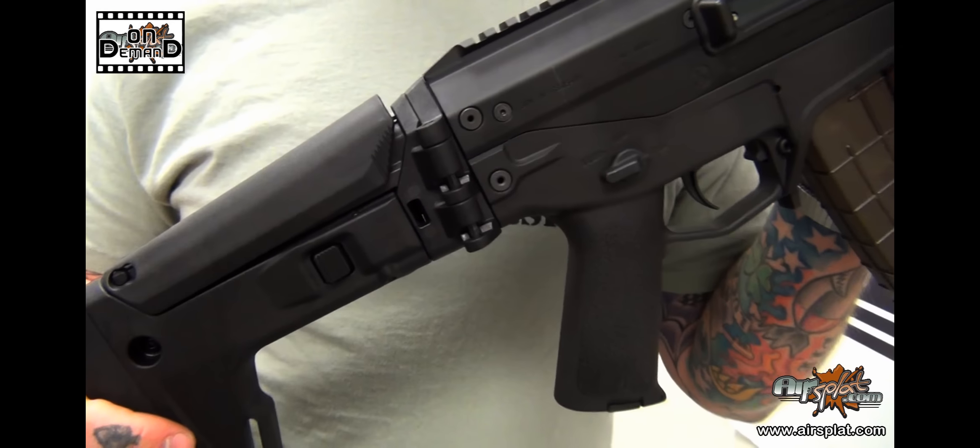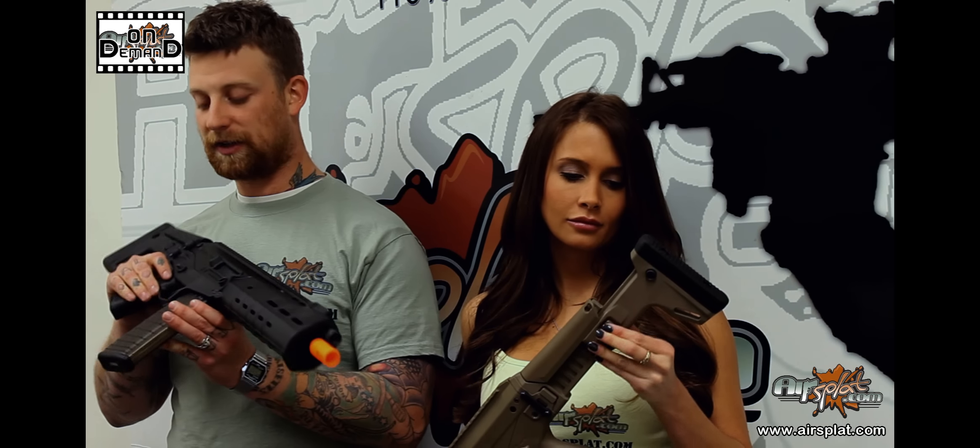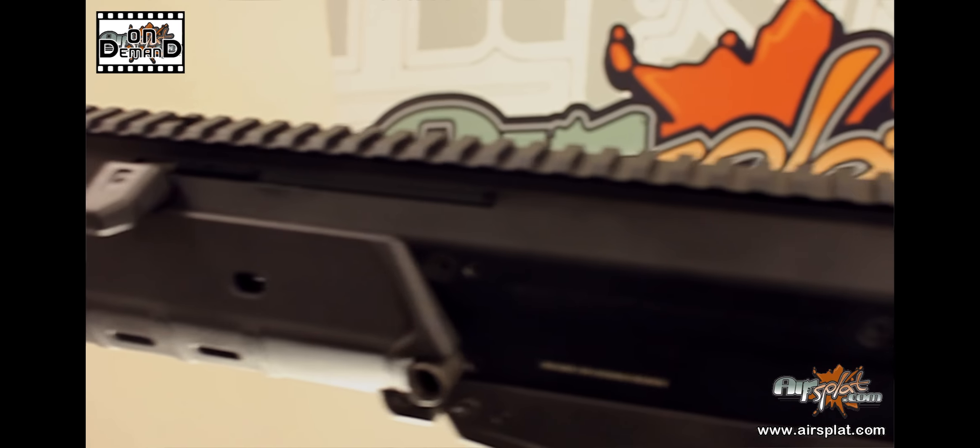That's pretty typical for a lot of Magpul products — trying to be as dynamic as possible. You're also going to get the polymer lower receiver, which is incredibly sturdy. I've never had any issues with it and have never been worried about it breaking or malfunctioning at all.